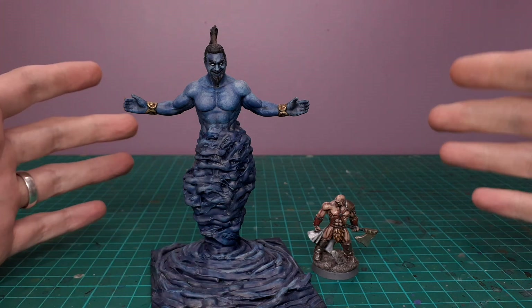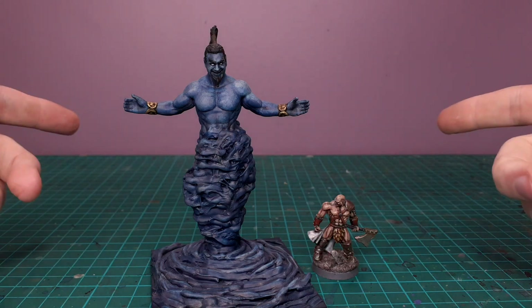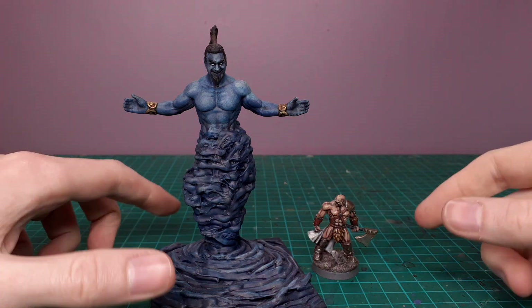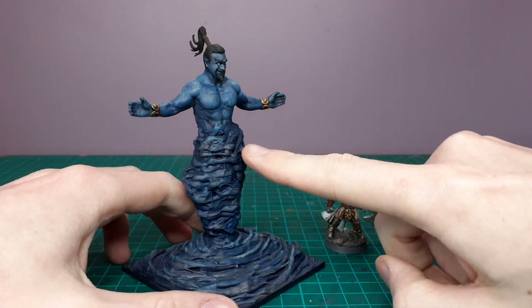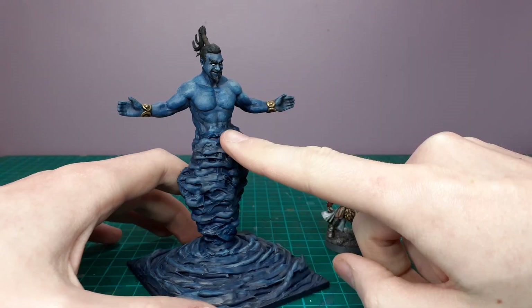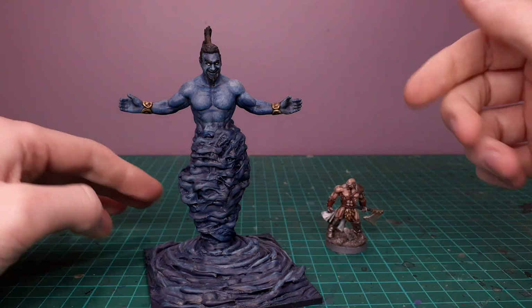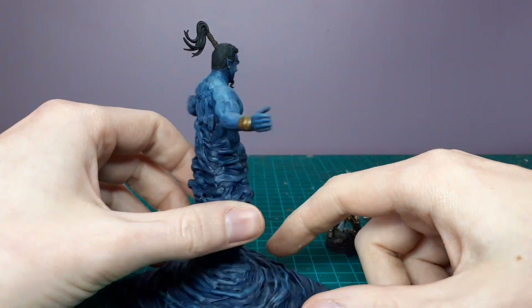Hey guys, welcome back. This is the first mini I've got here today. Originally he was a wrestler figure — I'll pop up some pictures as I go. This guy was a really cheap wrestler figure, I think he was one or two euro, and he was in this kind of 'come and get me' pose. I don't know the name of the wrestler, but I'll pop it up.